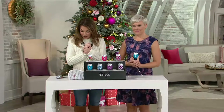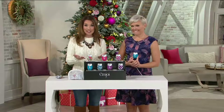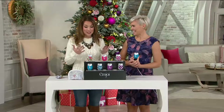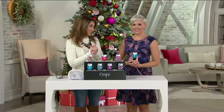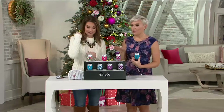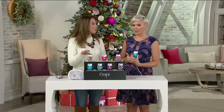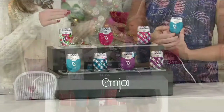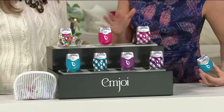The item number is 285516. We brought it to you today on a featured price, and you can even take advantage of the easy pay under $10, which is lovely. All of the prints and colors are exclusive to QVC, and there's a bunch of new ones for the holidays. I'll let you say the colors because I hadn't seen them either — I'm obsessed with them.